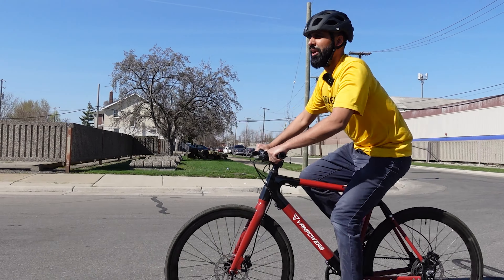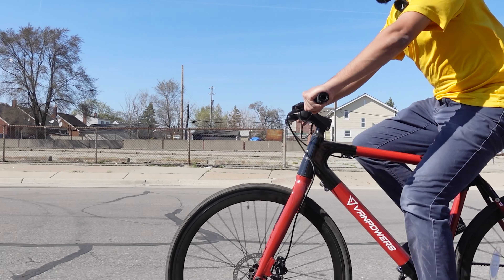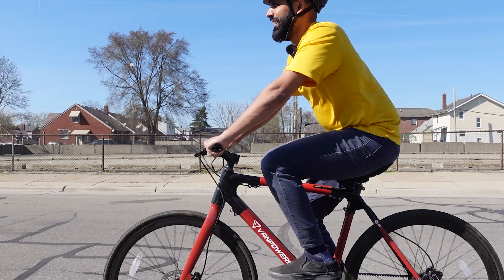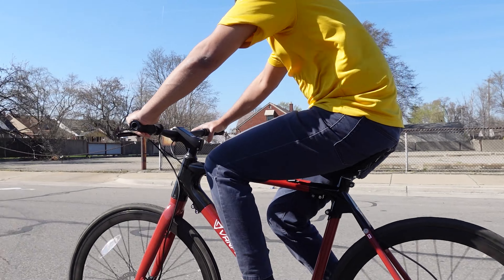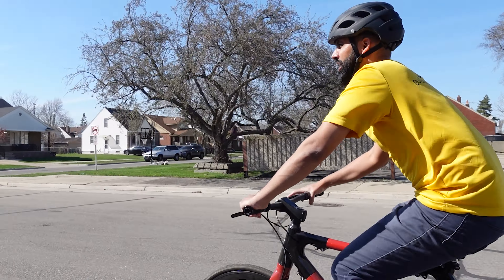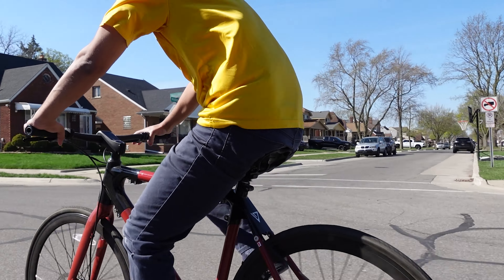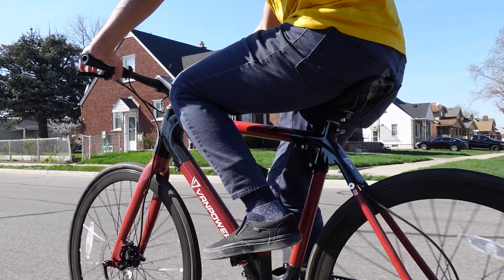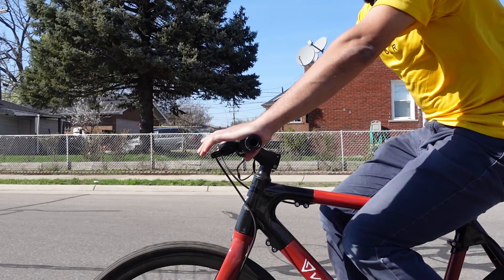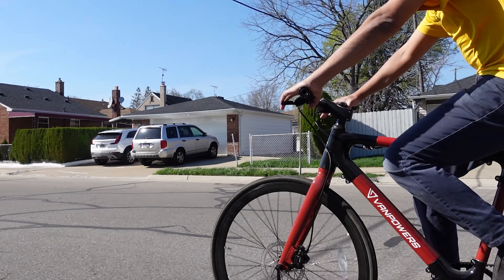Now I'm riding on no pedal assist. It's fairly smooth, but one of the downsides of this bike is there's no gearing. However, the pedal assist makes up for it — pedal assist 1 is almost like changing a gear. It's very comfortable, and I can go a long distance. This bike is super light at 34 pounds, which is very light for an e-bike, and it comes with nice 700c Kenda tires.